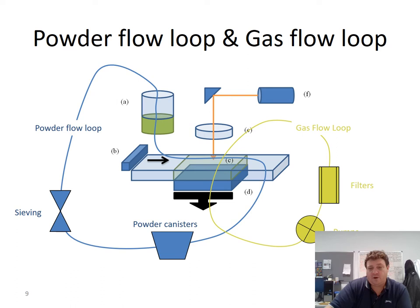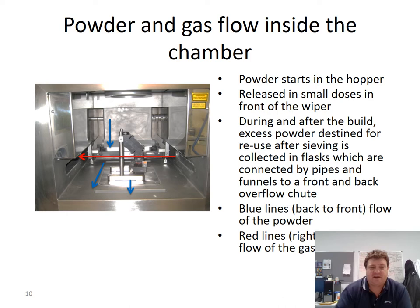The system is fully monitored, with sensors that monitor oxygen levels, temperature, and humidity within the gas flow loop. Looking inside the chamber, on the right-hand side indicated by the red arrow, there are small inlets where the argon enters the system and a large outlet on the left where gas leaves. At the back, indicated by blue arrows, is the funnel from the hopper which comes down in front of the wiper, depositing a layer of powder that is then scraped across the powder bed. Any excess powder goes through the front chute, and another hole at the back — both lead to collection flasks.